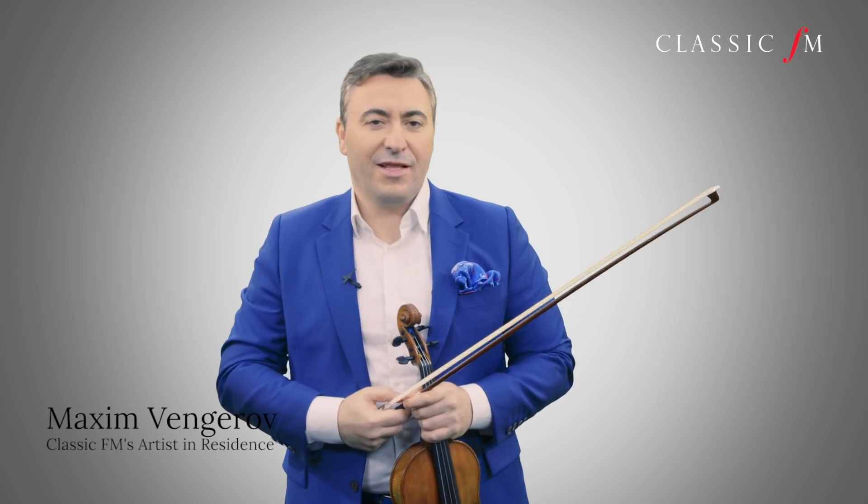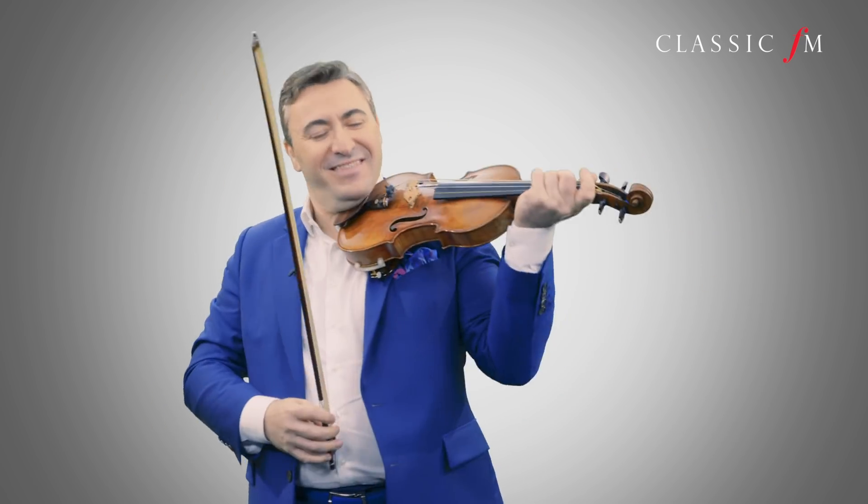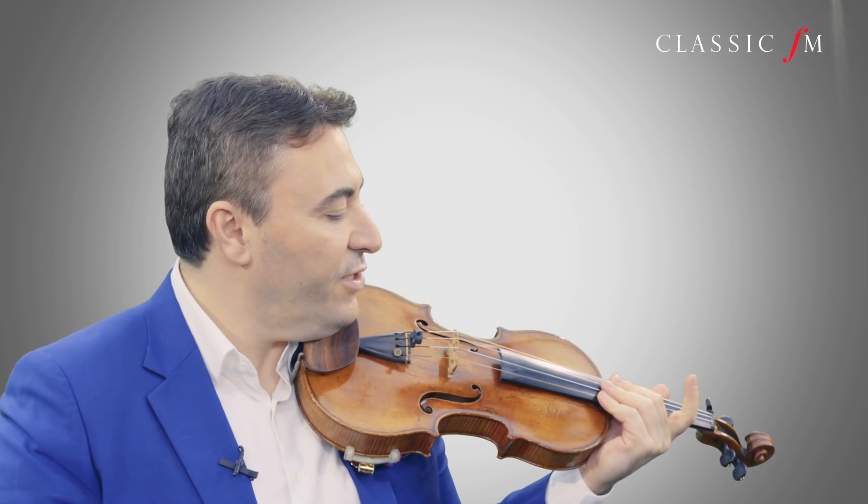My dear friends, now I'm going to share with you how to play triple stops. I'll take the example of the Introduction and Rondo Capriccioso — these triple stops, the famous ones before the final presto.